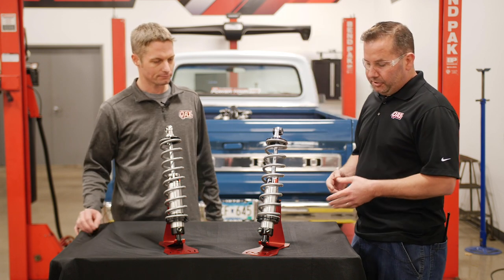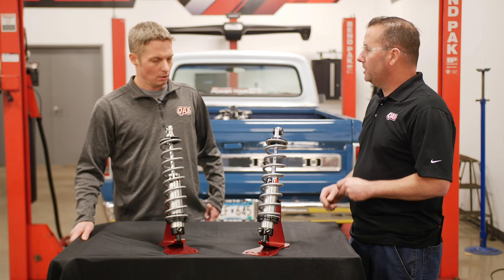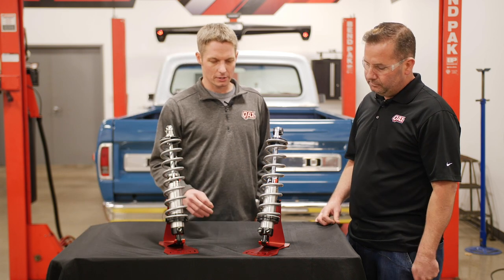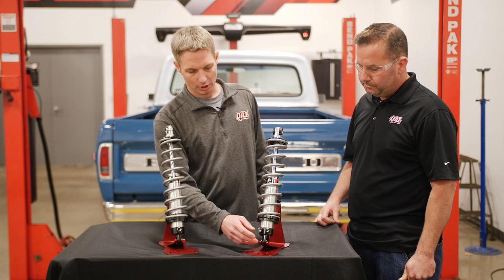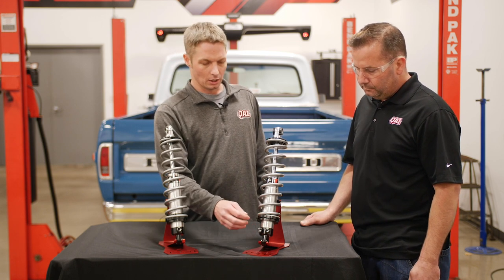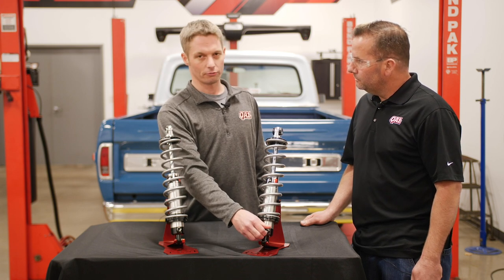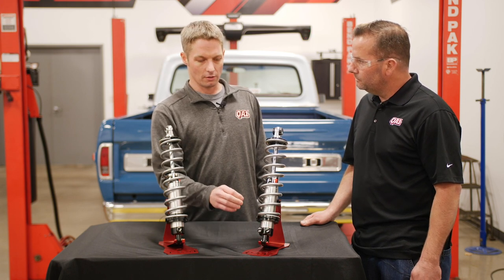Now when we get into the double adjustable shocks, what are we adjusting and how would we set those up on a street car? So this has two separate knobs — one for the compression valving and one for rebound — so you can tune them independently. Generally, you want to keep your rebound about two to four clicks firmer than your compression.